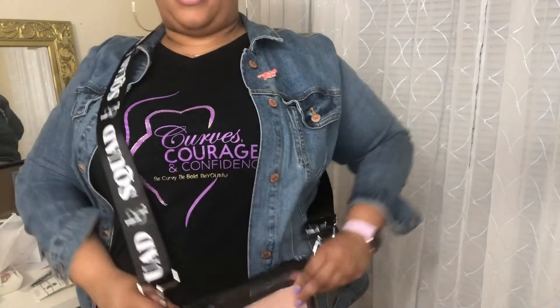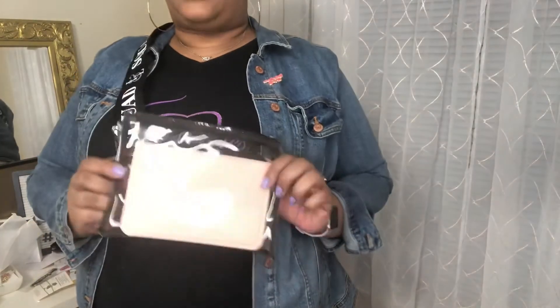Oh, I like this! It's a clear crossbody bag — that is cute! And it has a little pink pouch you can throw in there. You can also wear it as a wristlet — there's an attachment for that. It says 'Squad Goals' on it. This I like a lot! That's cute for a little Saturday out and about, feeling like Miss America a little bit with this sash look.